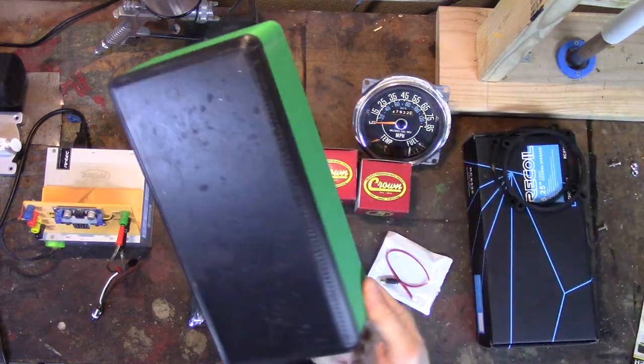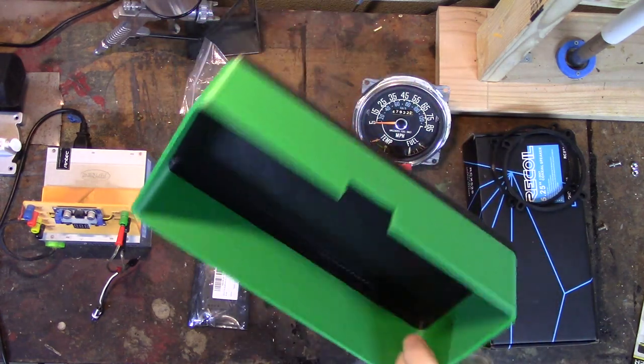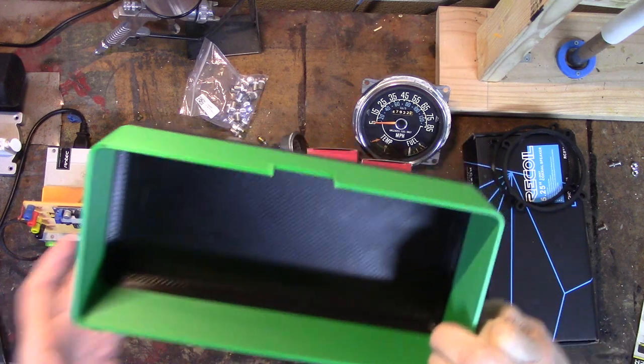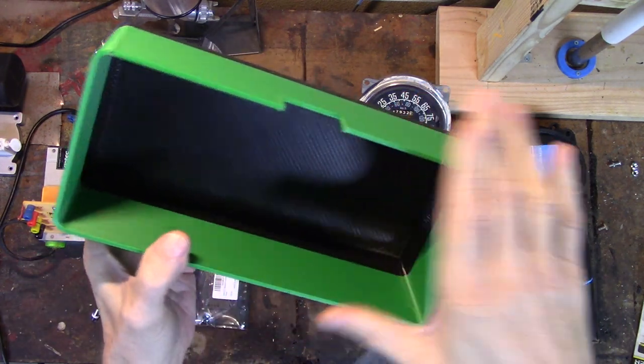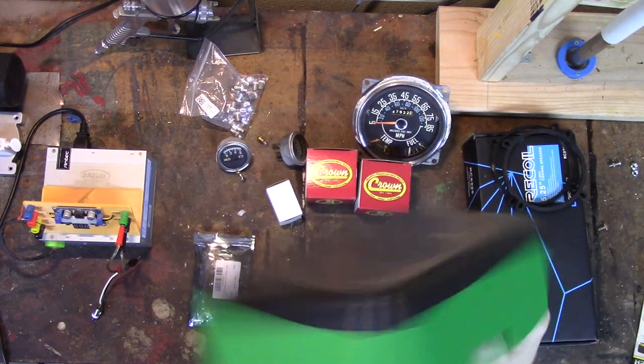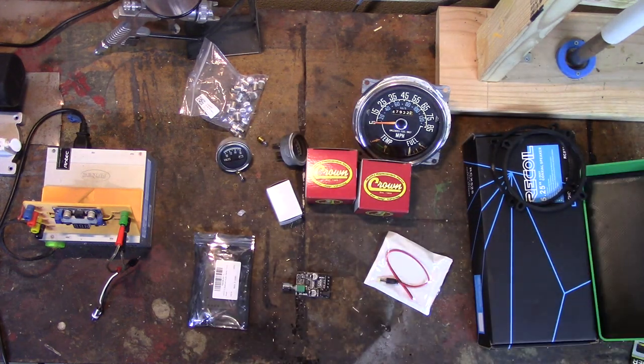Here's my new glove box that I printed. I ran out of the black filament — I knew I was going to. It's PLA+, I made it three millimeter wall thickness. And I'm really starting to come to like PLA+ more and more. It's some pretty tough stuff.